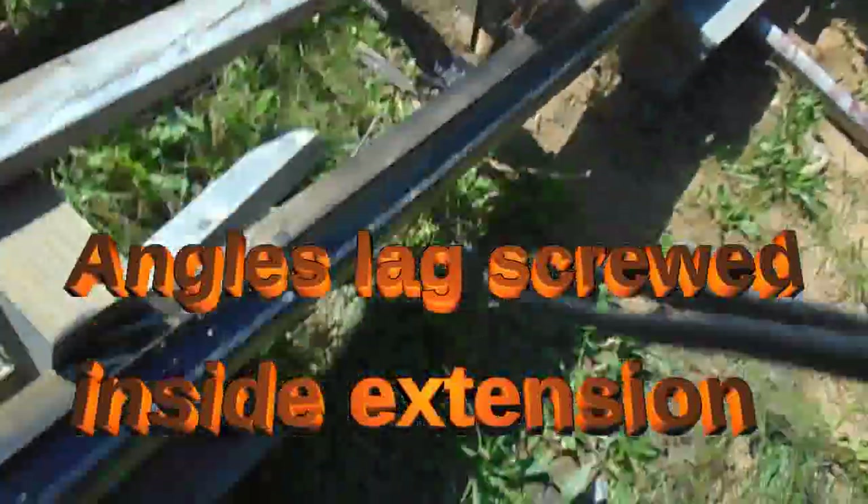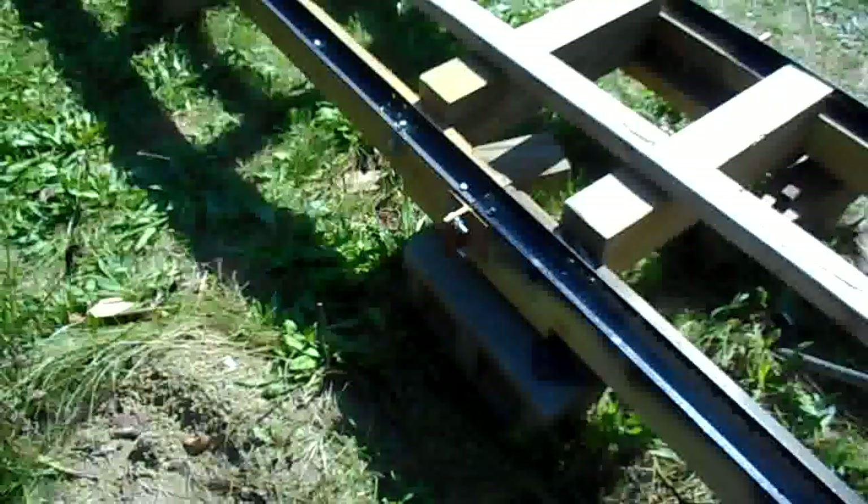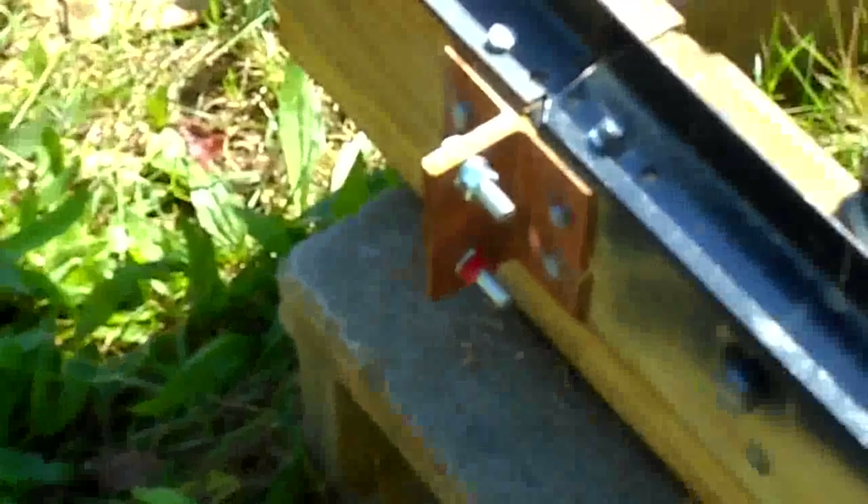Coming over — the next one is the angle iron again. We're going right down, going to zoom in. It's hard to see because it's dark, and the focus and all of that. But I've put additional track on there.